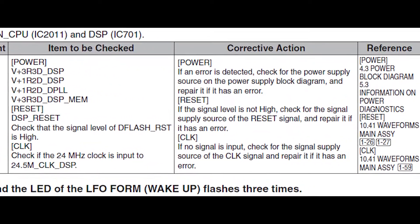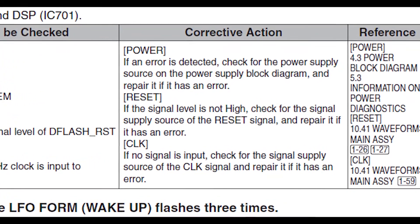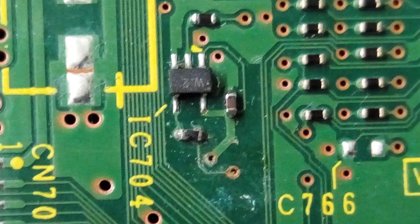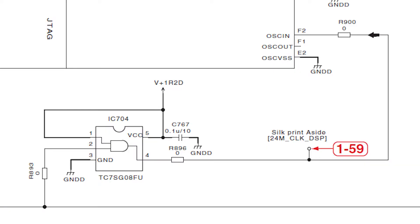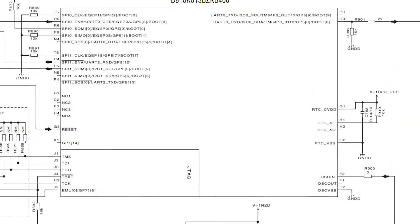Before breaking out the multimeter and scope, I thought I'd first just visually inspect the area around the DSP to see if there was anything obvious. It looks like a small amount of residue from a liquid spill is covering some components near the DSP, specifically IC704. Checking the service manual again, this IC is an AND gate which buffers the 24MHz clock signal going into the DSP.